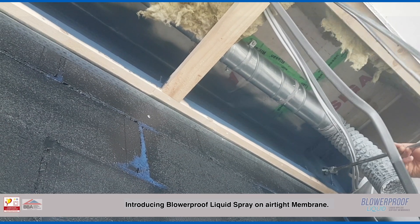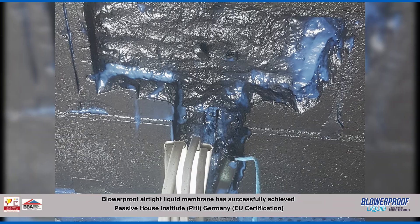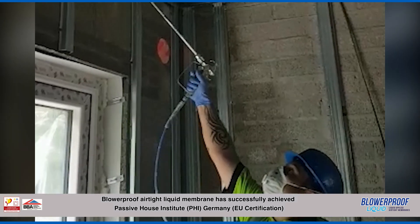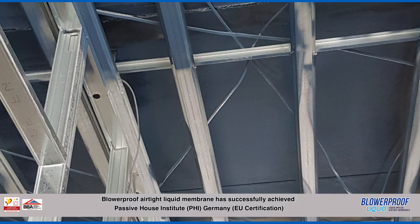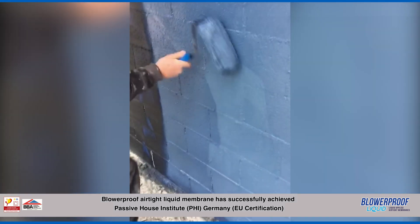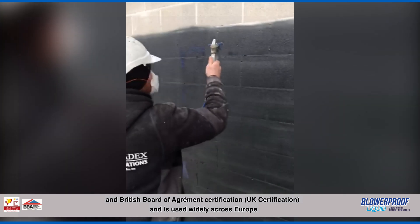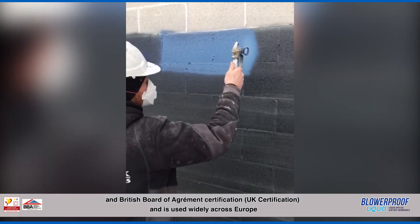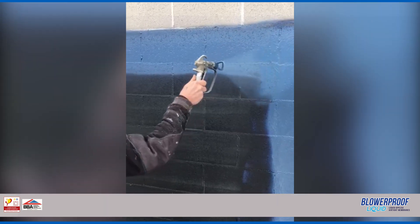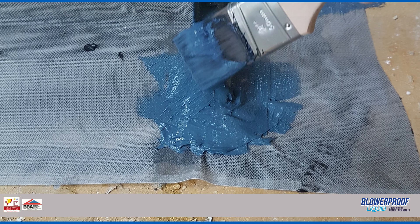Introducing Blurproof Liquid Spray-On Airtight Membrane. Blurproof Airtight Liquid Membrane has successfully achieved Passive House Institute Germany EU Certification and Britain's Board of Agrément Certification, and is used widely across Europe because of its ability to reach unrivalled levels of airtightness with ease.